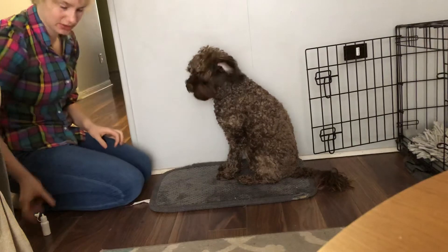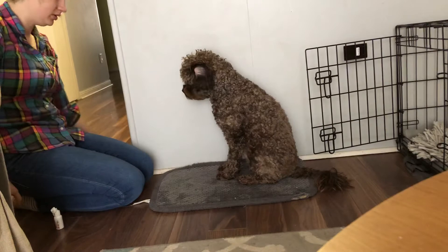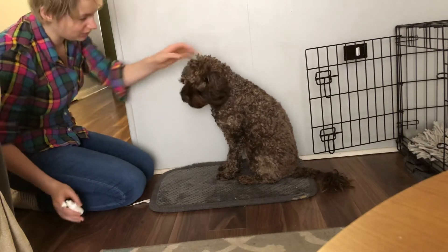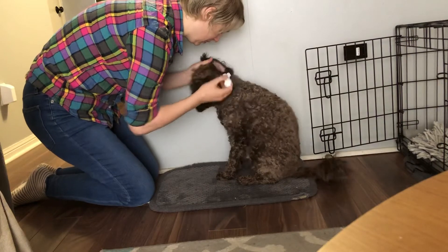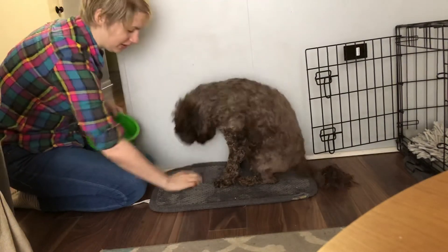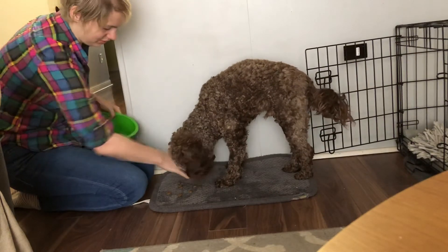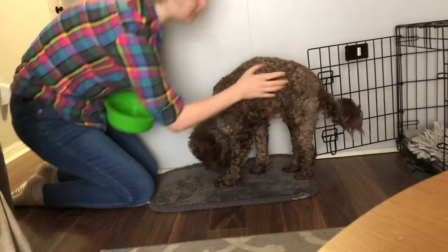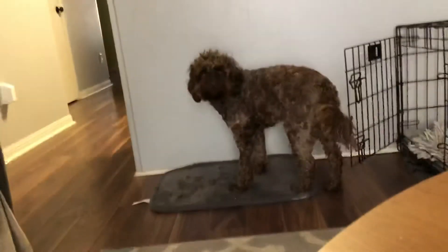Yep, all right, there you go. Good boy, there you are. Nice work, bud.